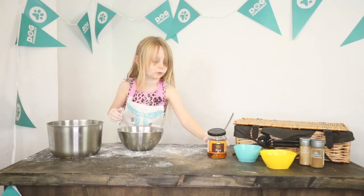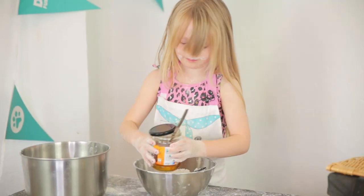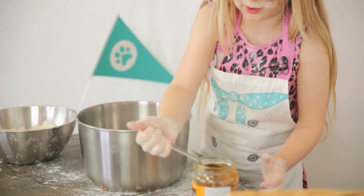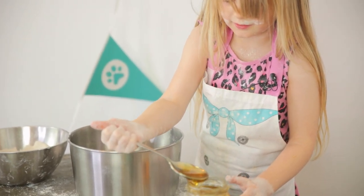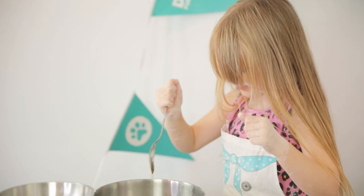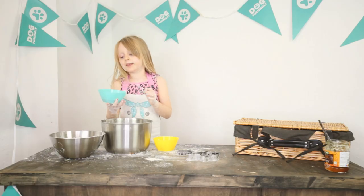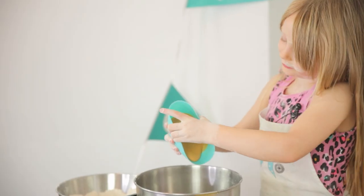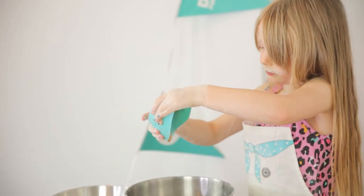Let's start — we're going to put everything in the bowl. One teaspoon of honey. Mr. B makes honey. Peanut butter — 100 grams of this. Let's go, now let's pour.